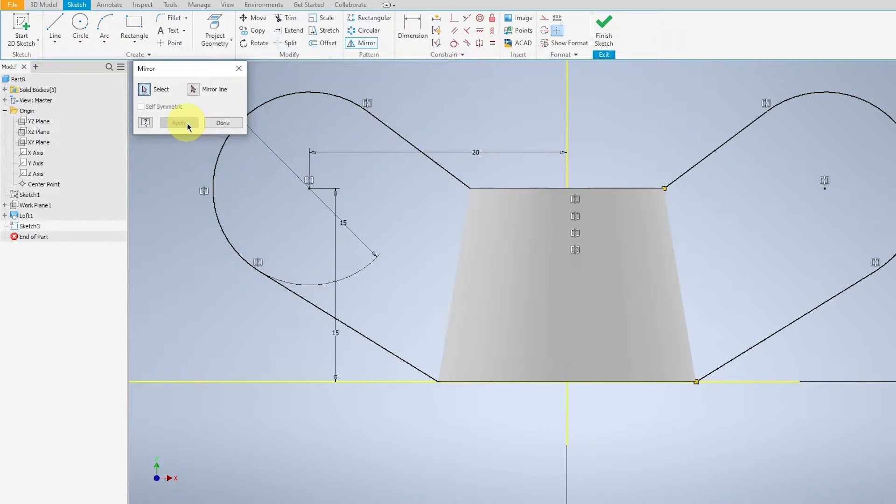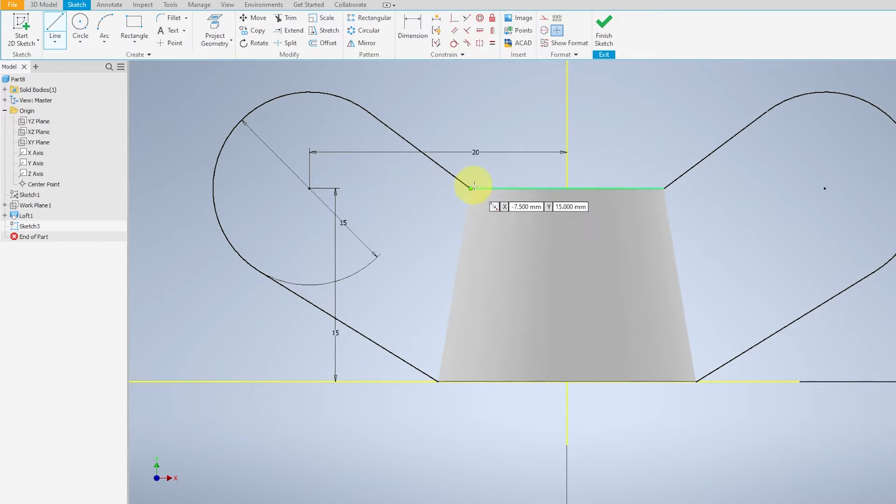Select the mirror line and click Apply. Once you're done, connect the two mirrored drawings together by drawing a line across.